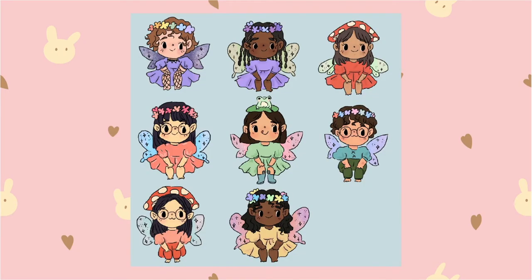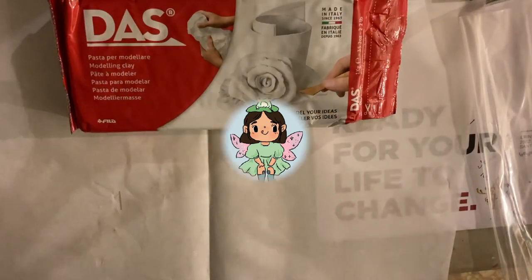Circling back to making a new fairy mold — in order to make a mold, I had to make an original cast out of clay. I wanted to make sure there was nothing on the head so I could just put whatever — whether that be a little frog, a flower crown, or a mushroom hat. The world is your oyster.